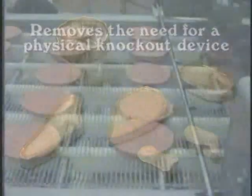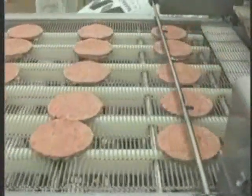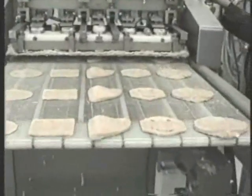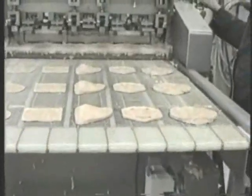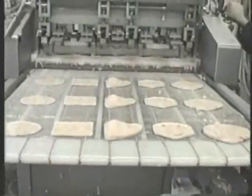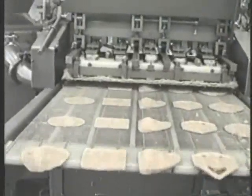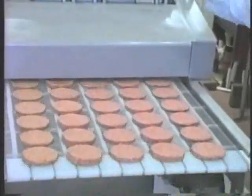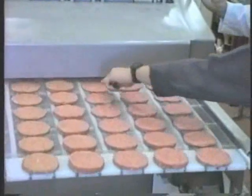When the forming die is fully charged with product, the die plate moves forward to eject, passing over a stationary knife to cut the bottom side of the formed product. After completely clearing the stationary knife, air is blown through the forming pistons to discharge the product onto the take-away conveyor belt.